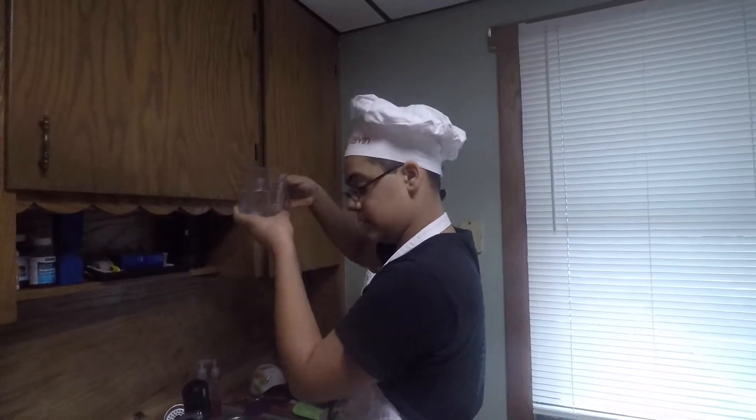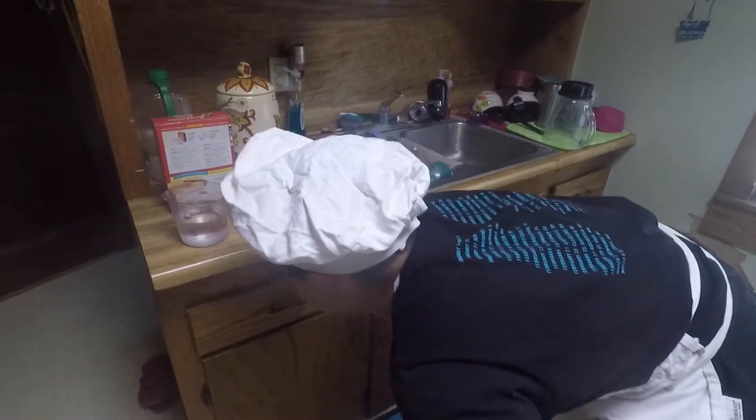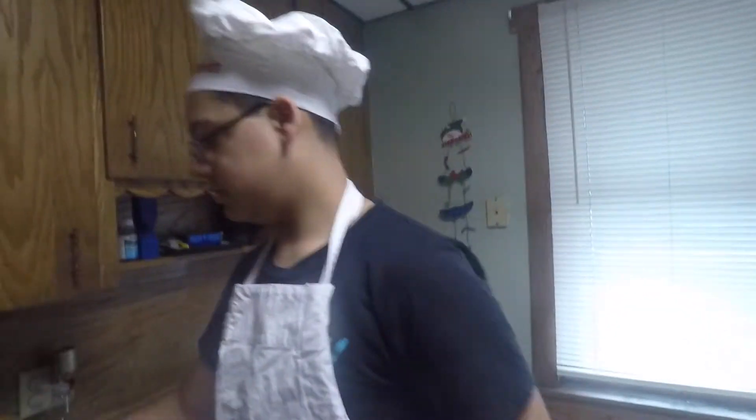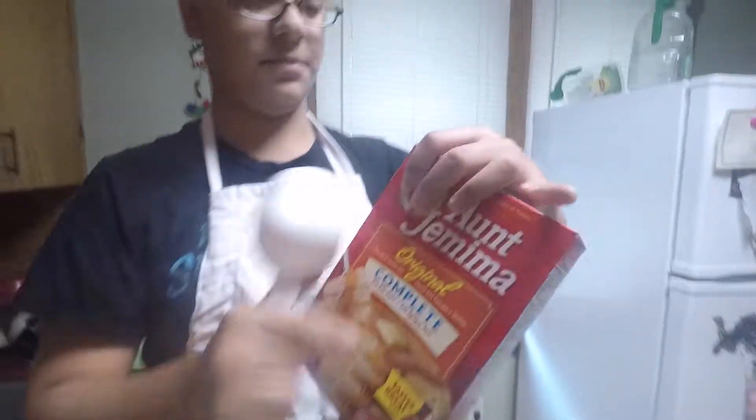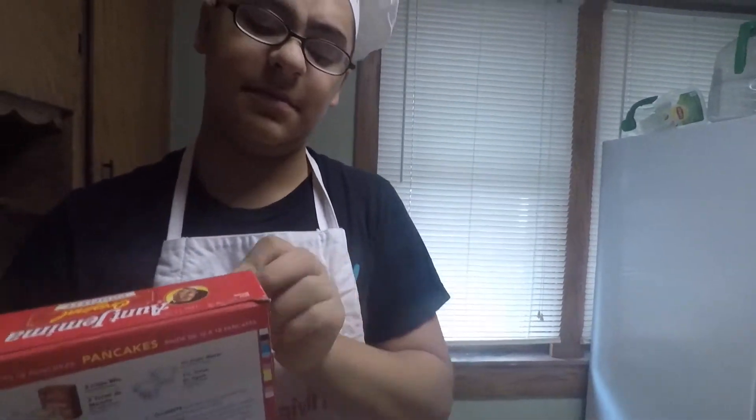Okay, we need one and a half cups of water. Let's get that real quick. I think that might be perfect. That's perfect measurements right there. Now we need two cups of this dry mix. Follow me over here. Alright, that's a cup.